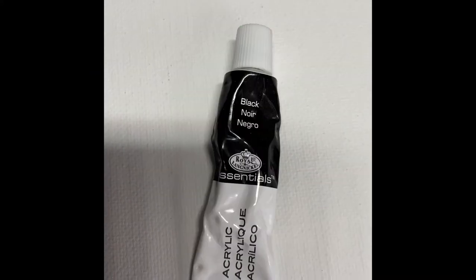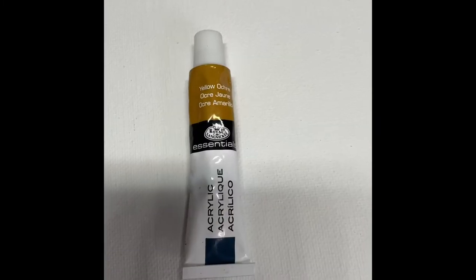Vermilion red, emerald green, black, and some yellow oranges, and a white canvas.